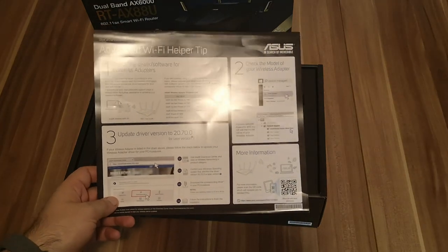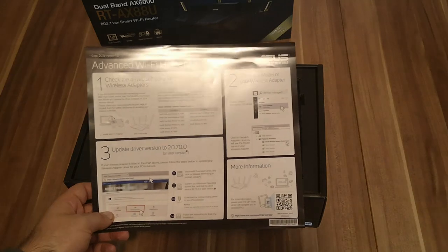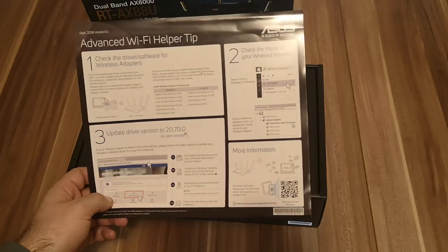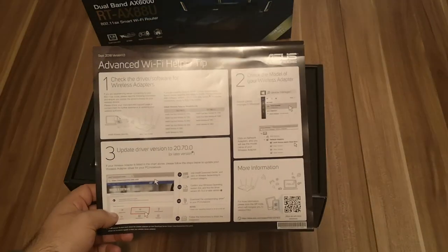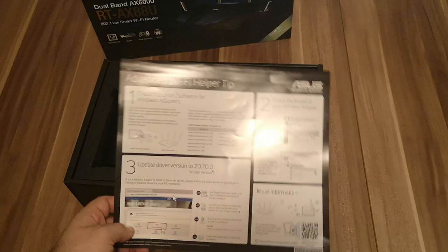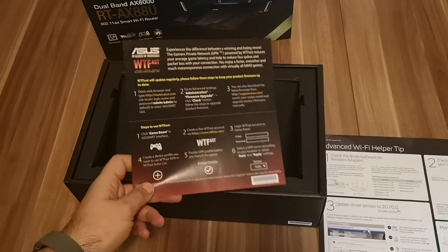This is the troubleshooting information leaflet. This is a very new router with a new standard, and Asus already knows that some Intel wireless cards are going to have troubles connecting to the Wi-Fi emitted by the router. Therefore, they give us useful information on how to make sure that we have no problems. Next we have another leaflet.